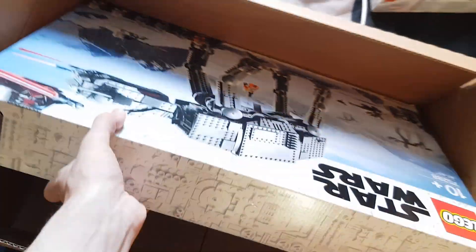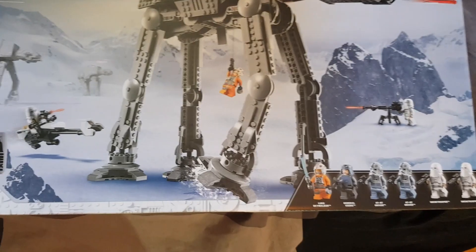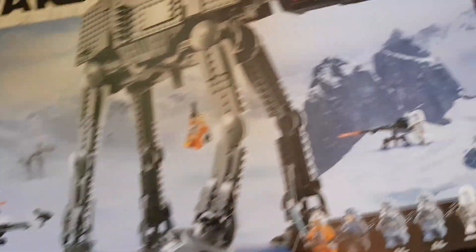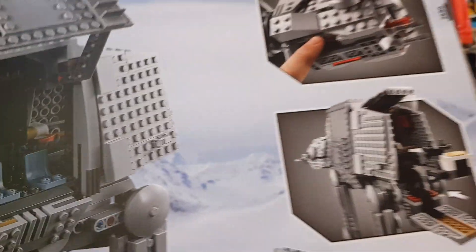We'll get all these battle packs out, and then we have the big boy. It fits in perfectly — it's my first 8080 and I'm pretty happy with it. It's more on the expensive side, but I think it's the most accurate one they've made so far. The interior is great and having three people inside the cockpit is definitely worth it.